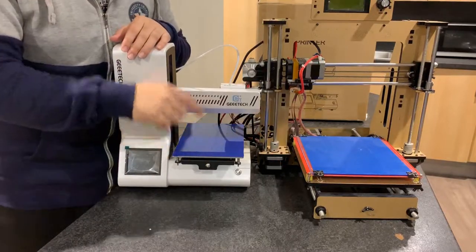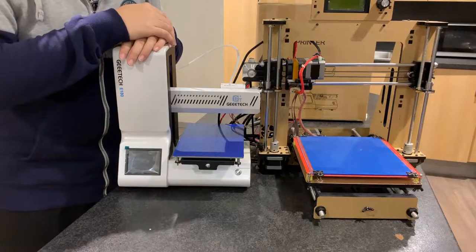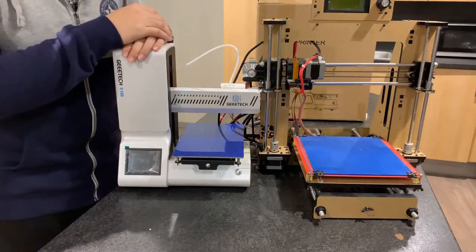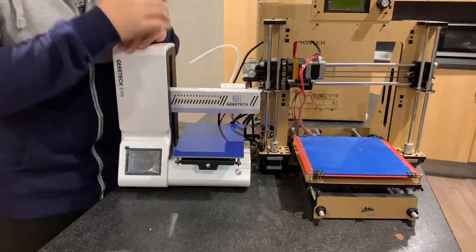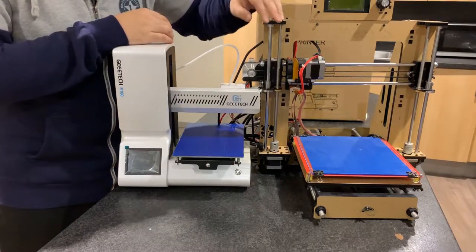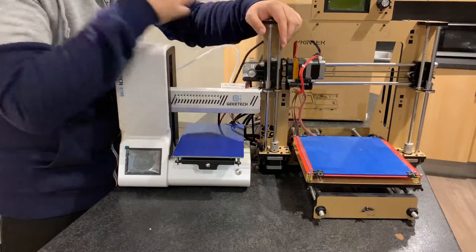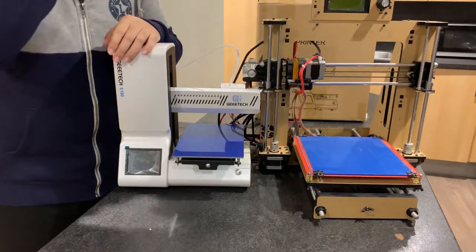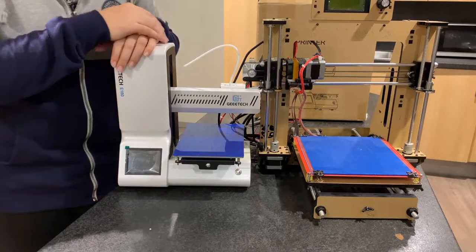First, we can look at the print bed. This one has a heated print bed, and this one — the E180 — does not heat. One of the main differences between these two is the size of the printing area. The i3 is about 200 by 200 by 220 millimeters, while the E180 is about 150 by 150 millimeters — so the printing area is smaller.